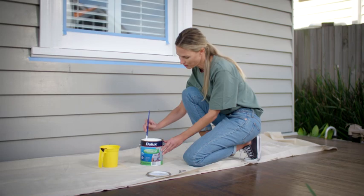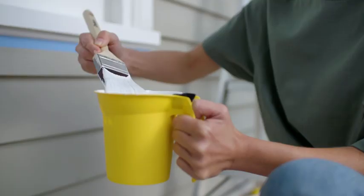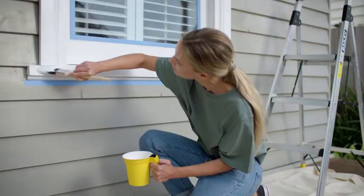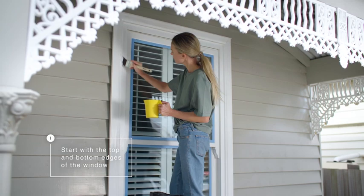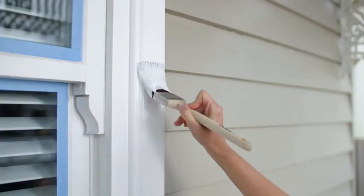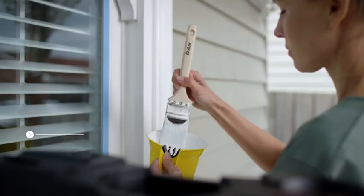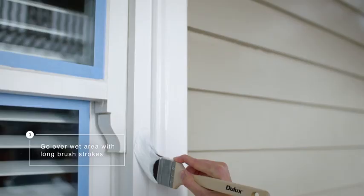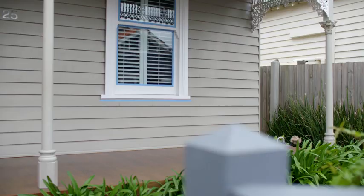Now it's time to stir the paint thoroughly using an up and down scooping motion. Then pick up your brush and start painting. Using short horizontal brush strokes, apply paint to the top and bottom edges of the trim of the window, then fill in the middle. For best results, lightly go over the wet area you've just painted using long brush strokes, then leave to dry. This will help achieve a smooth finish.